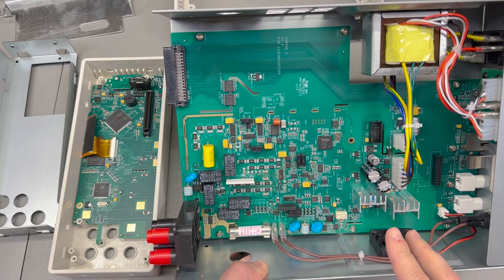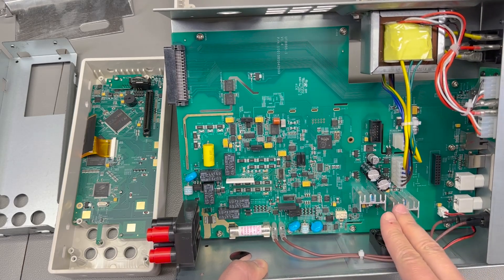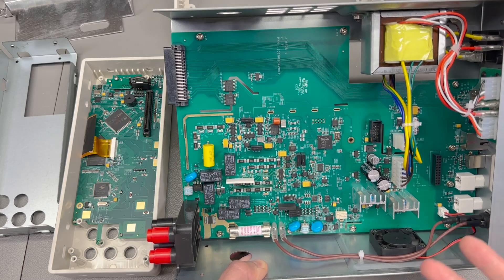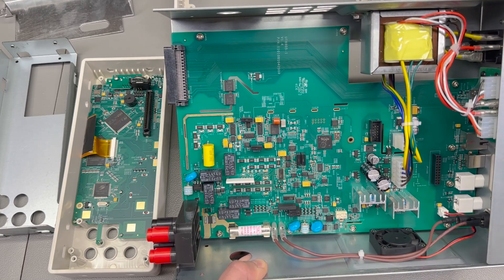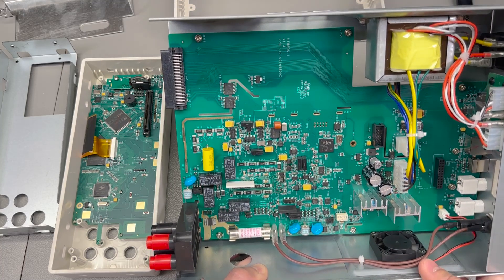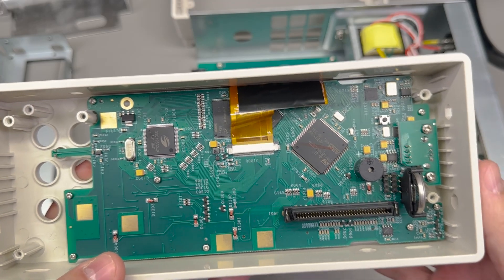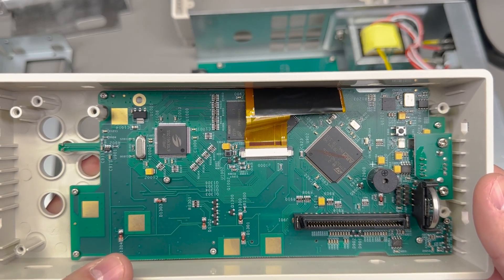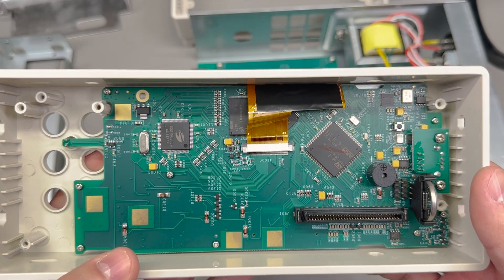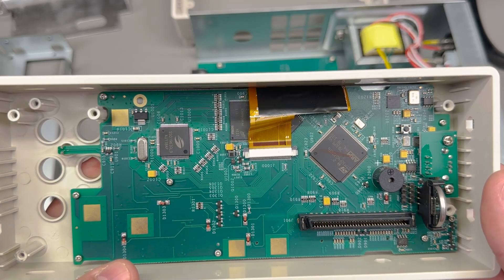After all, there shouldn't be any temperature variation on this main board after the heatsinks have warmed up. So if the instrument has been turned on and warmed up - which is what you should do anyway to get the most precise measurements - I don't think there should be any variation that would impact your measurements. Next let's talk about the front panel, where we should expect to see an application processor collecting data from the FPGA and ADC and showing it on the TFT display, while also managing the front panel keypad and back panel IO.